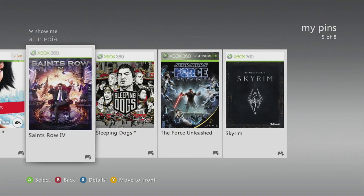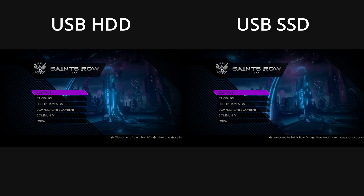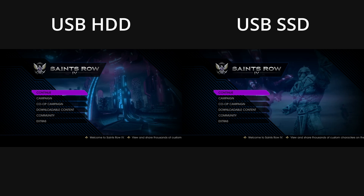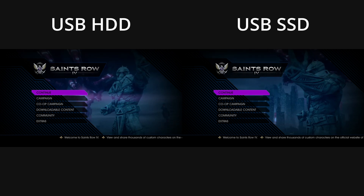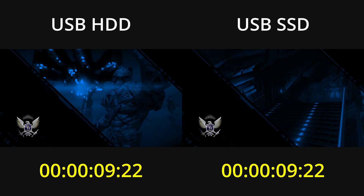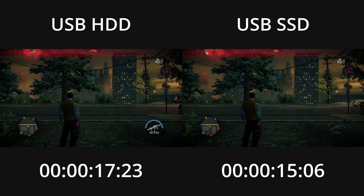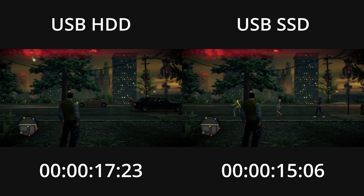The next game is Saints Row 4. This one's a little harder to synchronize as there's minimal feedback when starting the game. However, the moment that I begin loading my save, the screen starts to fade to black, and the timer will start on the first frame of that fade. When done loading, the game uses an animation to transition into gameplay, and I'm stopping the timer on the first frame of that animation. In this case the results are somewhat similar to Mirror's Edge, as the game doesn't take too long to load, and the SSD beats out the hard drive by just a couple seconds.